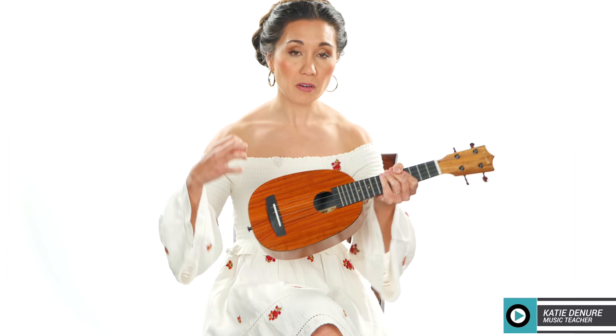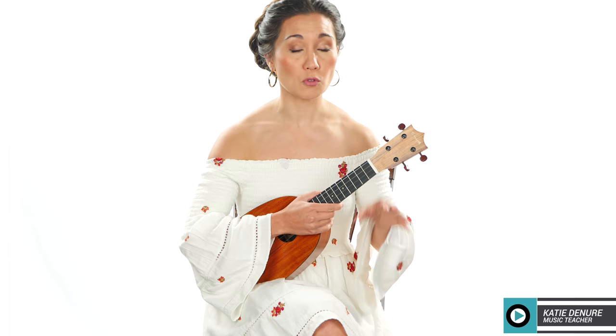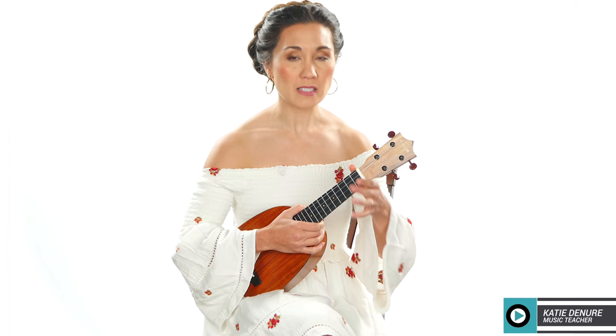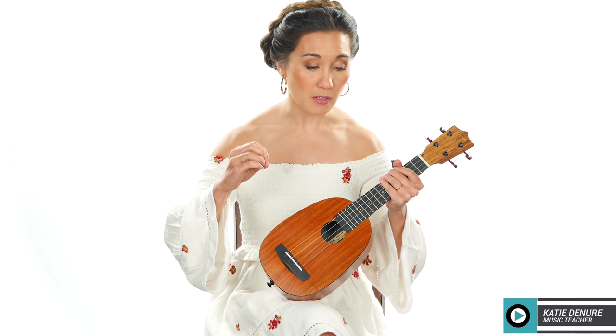The overall tone is very mellow and a little bit on the quiet side. It takes a little bit for me to dig into the notes when I'm finger picking, but it could be the fluorocarbon strings since fluorocarbon has a lighter touch. Switching to nylon strings might help, but the overall volume of the instrument is more on the quiet side. It's just a bit deeper than maybe what you'd expect from a soprano — it could be because of the materials and the strings.